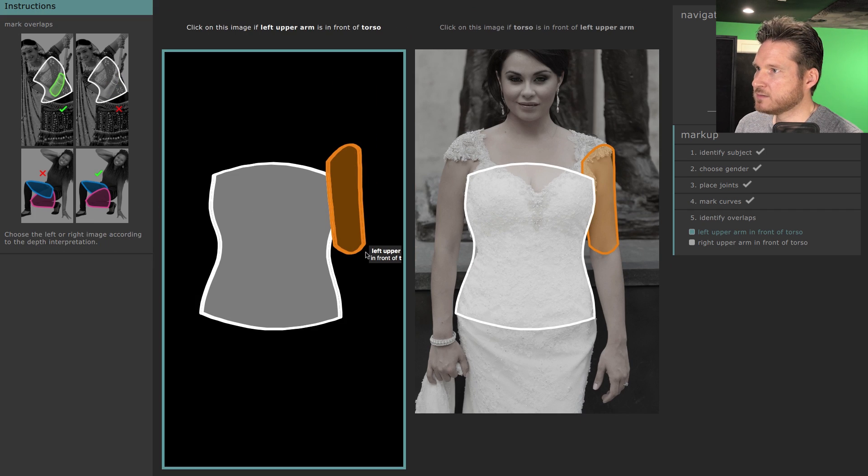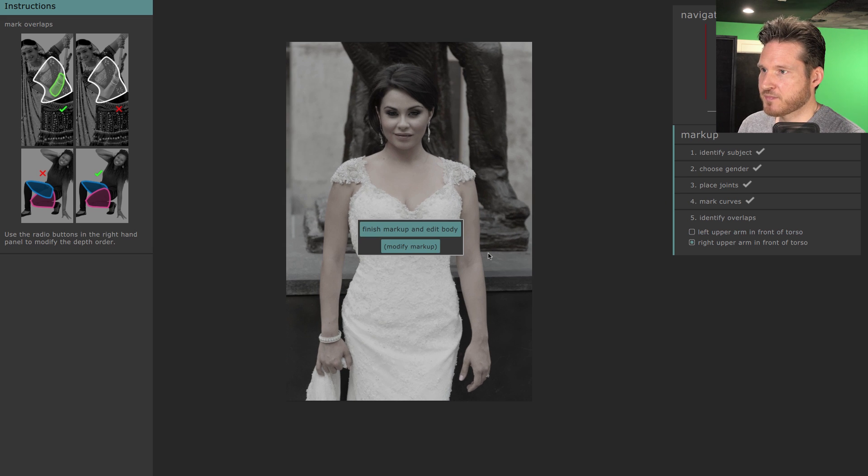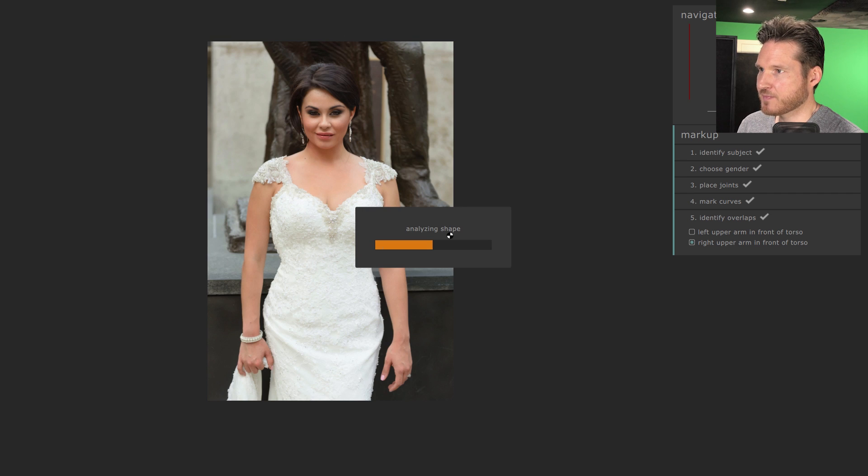Now it says: click on this image if the left upper arm is in front of the torso or if it's behind. We're going to say the torso is in front of the upper arm. Then click 'Finish Markup and Edit Body.' This is the fun stuff — and by fun I mean it's pretty awesome.